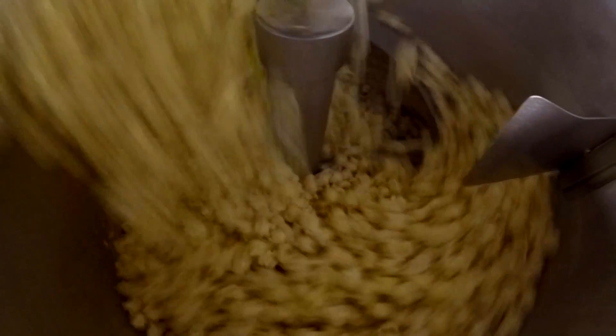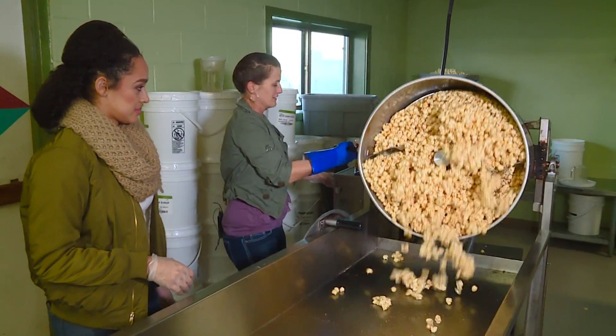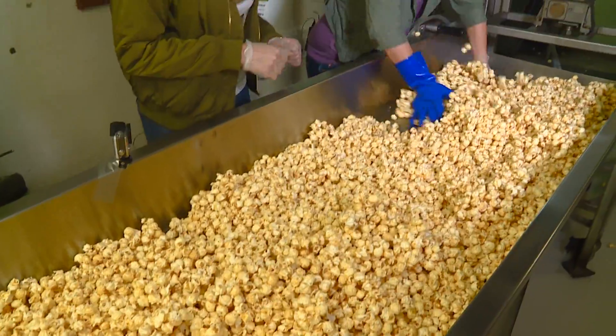So I'm just allowing it to stir the brine on the popcorn. Okay, so we're going to go ahead and dump it out on the table here, spread it down, and then we just dig in and stir it.